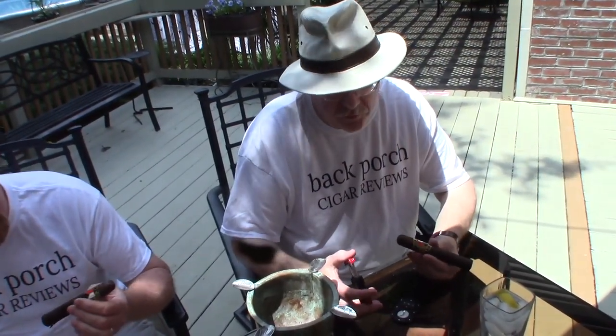Cut it up — it smells great. The wrapper is beautiful. The cap is great. Peppery when you first draw off. It's got a really good draw to it. The draw is excellent. Definite pepper.